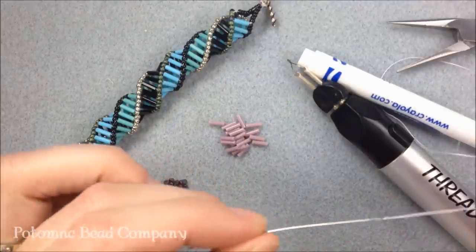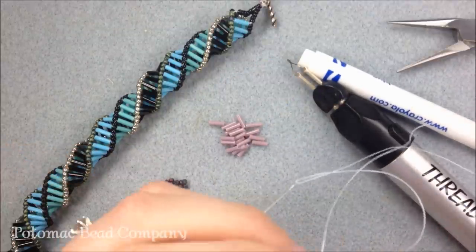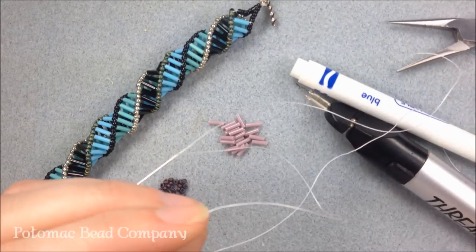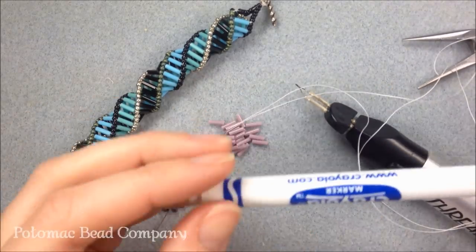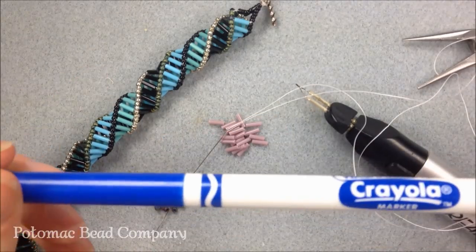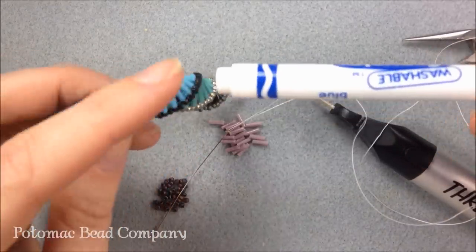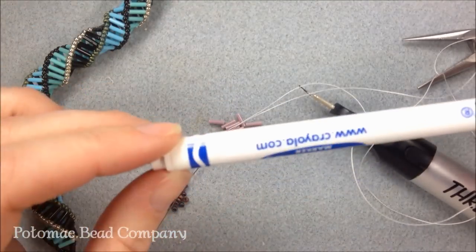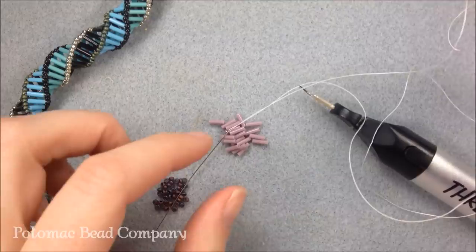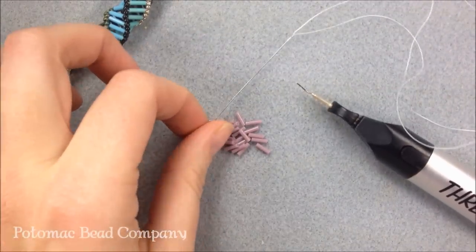In addition to my beads I have a size 10 English beading needle and .006 wildfire beading thread. I've used my thread zap to cut the thread from the spool. I'm also going to be using a marker — just a regular Crayola thin marker — to get my diameter and hold my item in place. You can also use a wooden dowel or a knitting needle. I also have some flat nose pliers to flatten out the thread so I can put it easier into the needle.